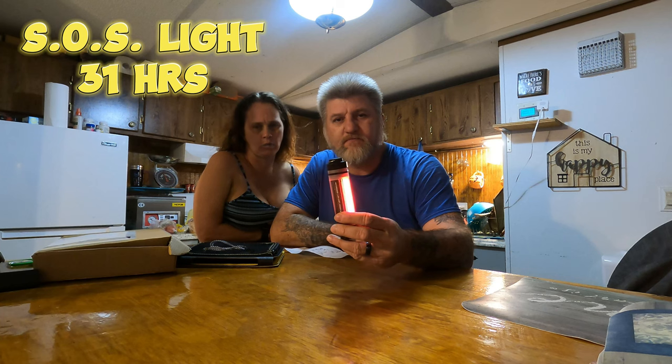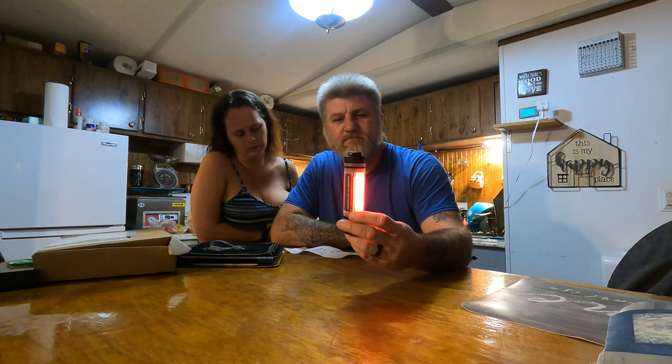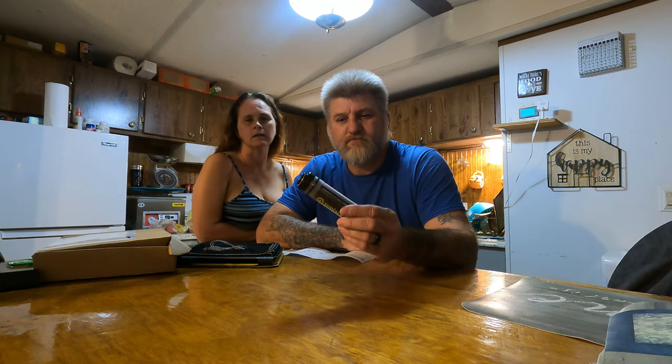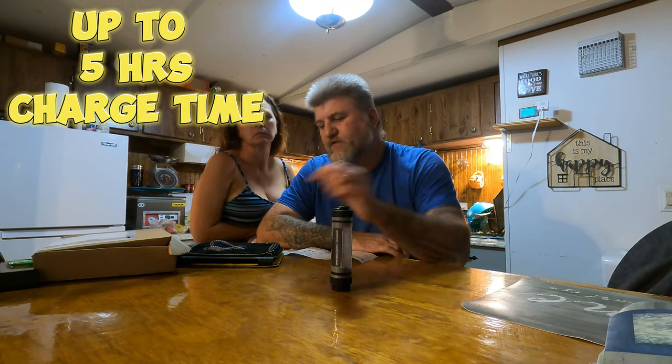The SOS light also lasts 31 hours. It says it will take up to five hours to charge it, with the cord plugged into the solar panel.